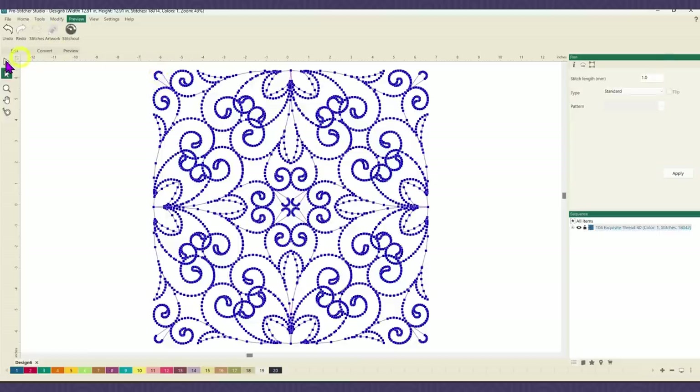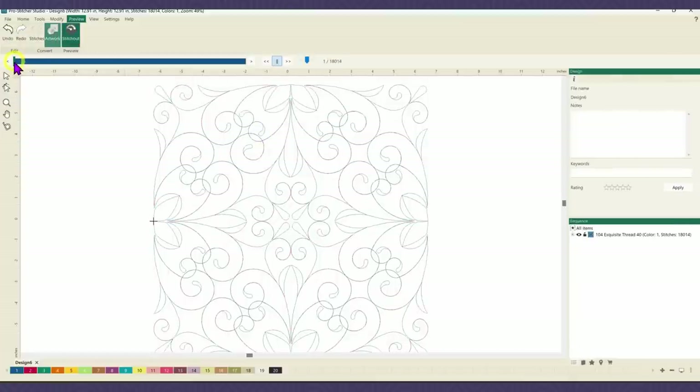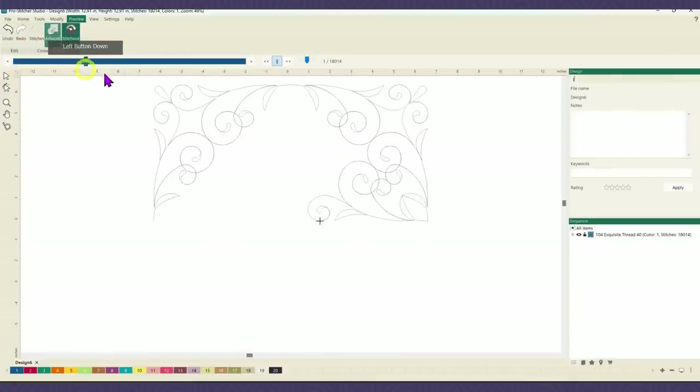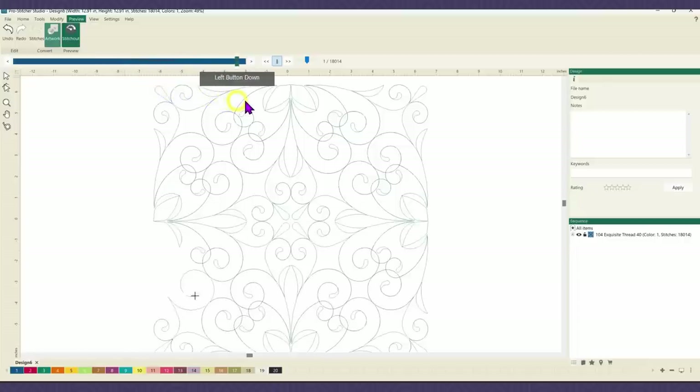Right click, let's refresh, and let's go do the test and see how it stitches out. Select the design and stitch out — I'm just going to drag this along. Look at that! It's stitching the whole top, stitching the whole bottom, and all the pieces are in place.